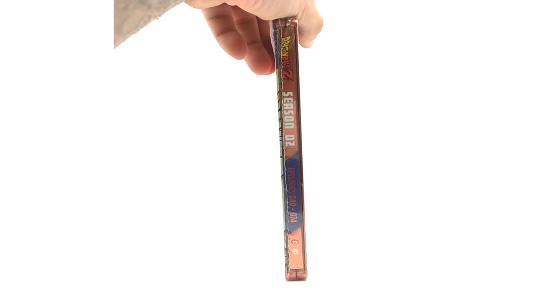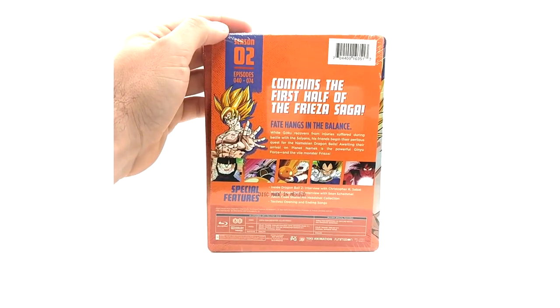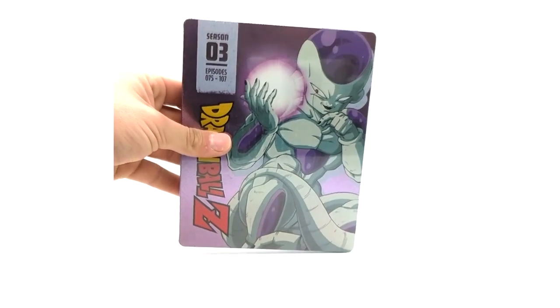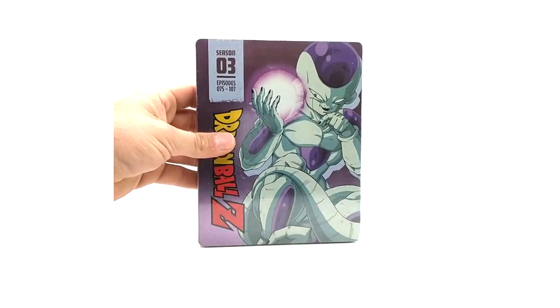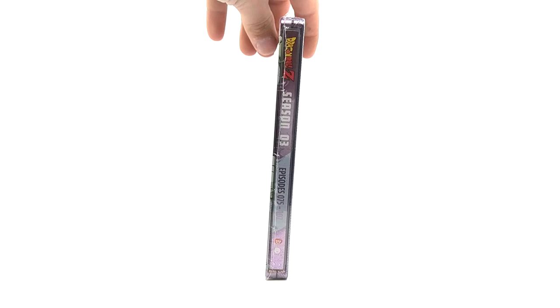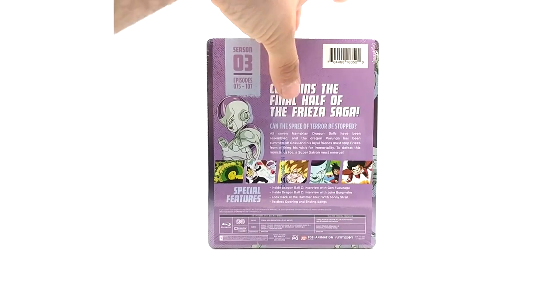Season two — decent artwork as well. This is episodes 40 through 74. Same as the other one: 4x3 1080p Blu-ray. Just cool to go through and look at the artwork for people that haven't gotten into it. Season three — love the artwork as well. I love all the new artworks for Dragon Ball. Episodes 75 to 107 in the back — pretty good stuff.